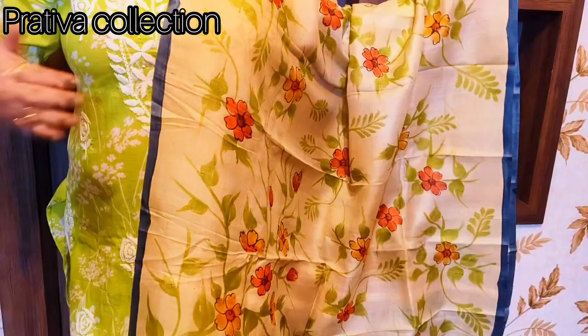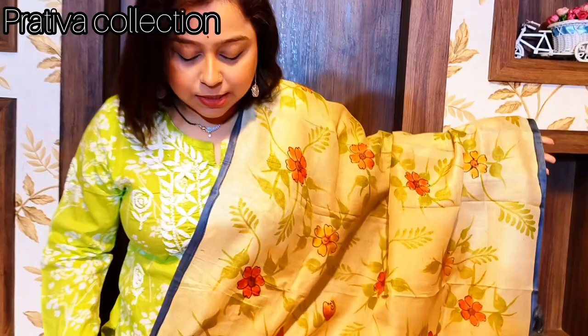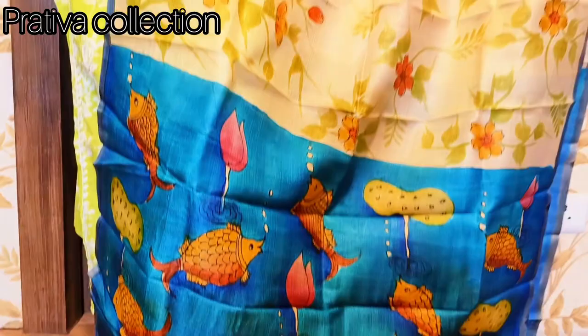With this I have paired it with my own in-house production tasar dupatta. This is a pure tasar hand-painted kalamkari dupatta. You can see there's a pichwai touch in the lower parts of the dupatta and the body is completely plain. I am wearing this as a combo but I am not selling it as a combo.